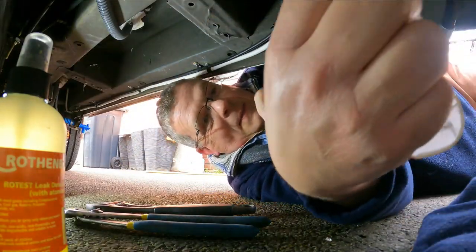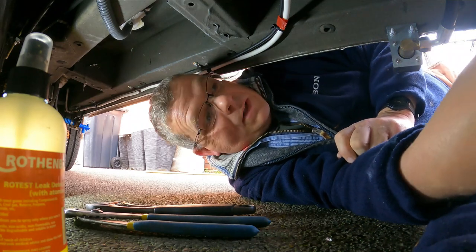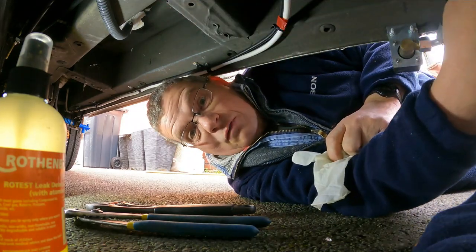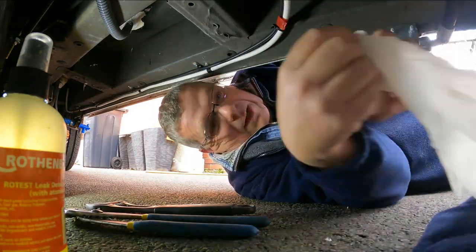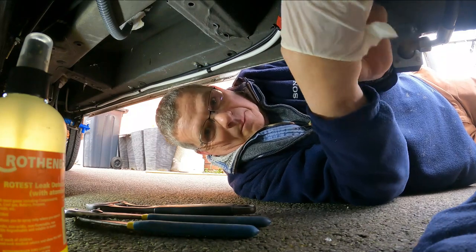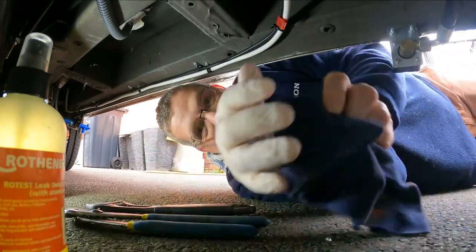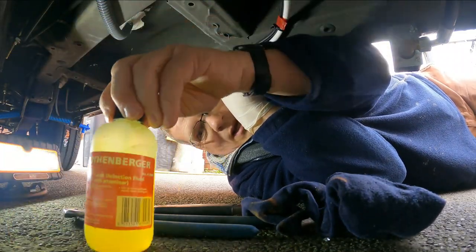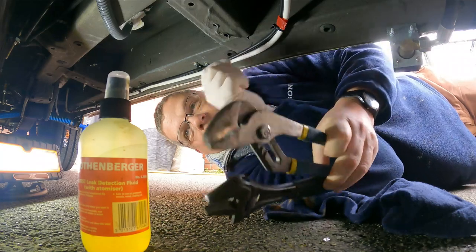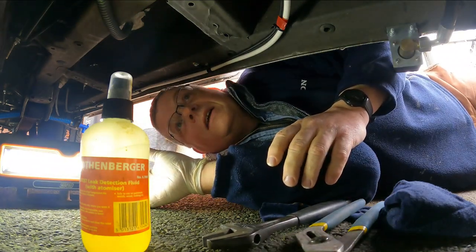Let's start down at the gas tank underneath and start spraying. Here we go underneath the van. I'm not even going to bother to put it on ramps. It's a bit of a squeeze, but the gas tank is just over there. In preparation I've got the spray, a cloth to clean it off afterwards, and my light so I can see what I'm doing.